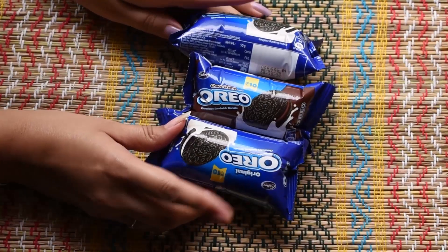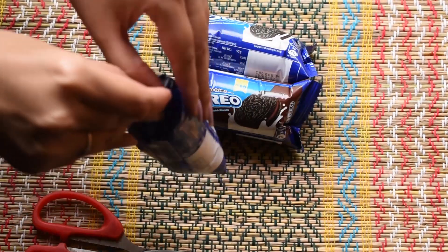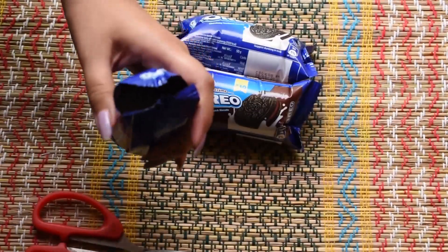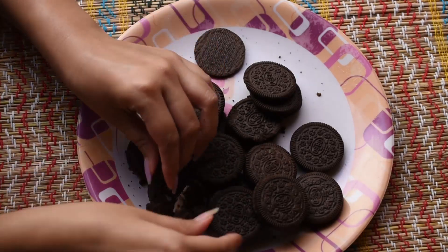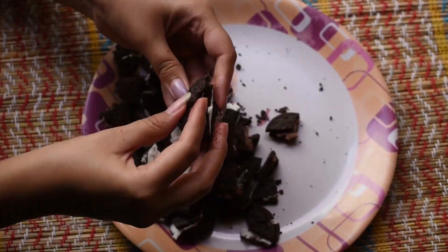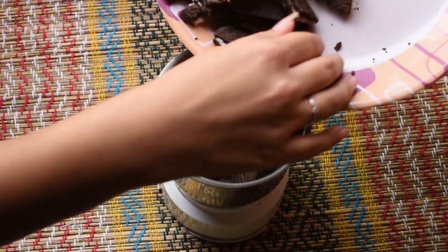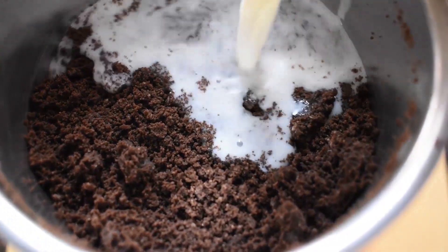Which you can make in minutes. I have already shared the recipe on my channel — you will get a link in the description. So without wasting any further time, let's get started. Here I am taking three packets of Oreo biscuits. We will cut it from the top because we need to make our ice cream. Now we will grind it in the mixi, adding 1 cup of milk and mixing it.